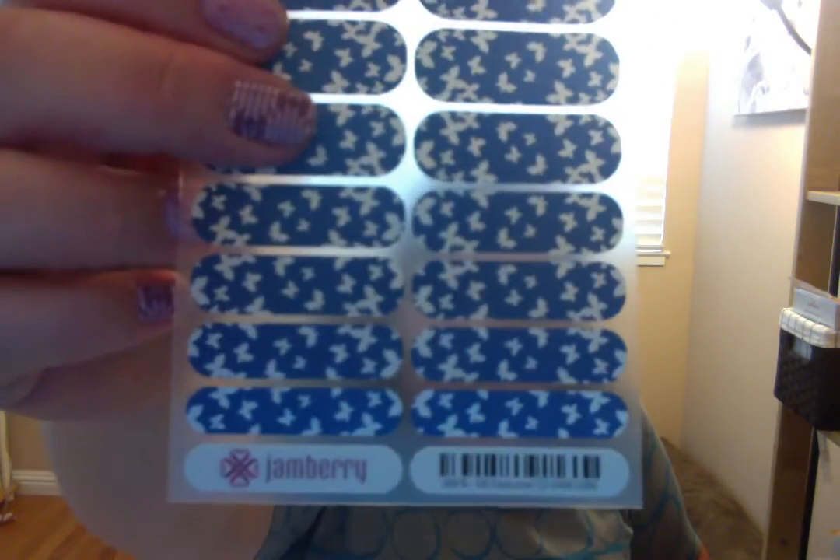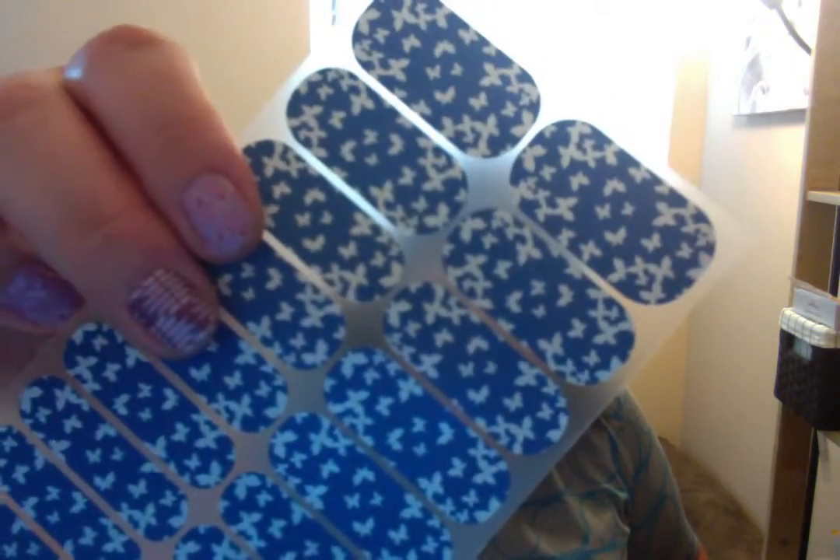As usual you get your Jamberry nail file and your cuticle stick. Let me take these out of the package to show you — how cute is that! The butterflies are shimmery silver and then there's a kind of shimmery blue background. That's pretty cute.